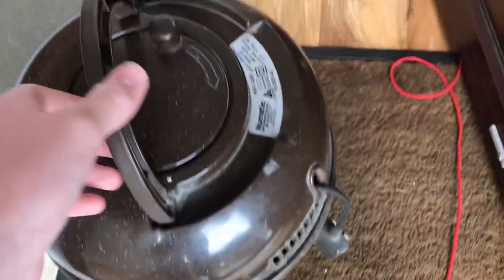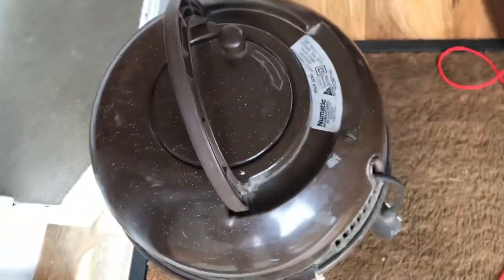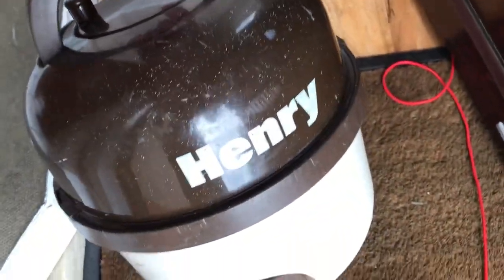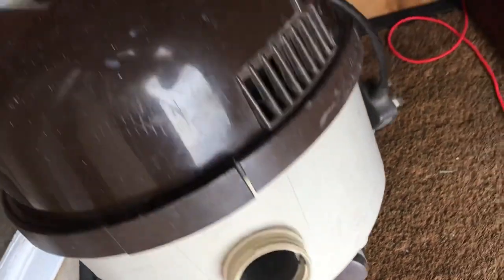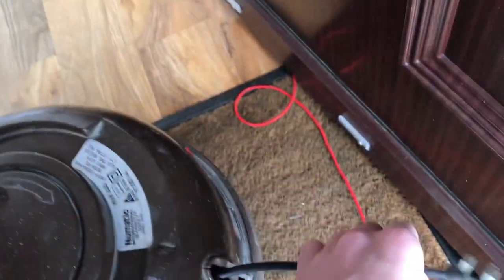I saw this on Gumtree. It was up for £100 — I did not pay £100. You'll see it's very... I wouldn't say tired, it's just a bit scabby. But I'm noticing the base is very white and unfaded, which is good. Original plug, needs a clean.